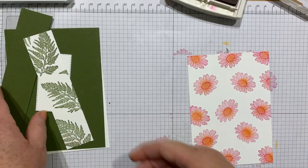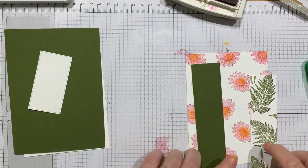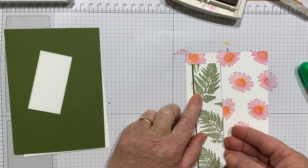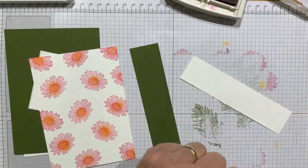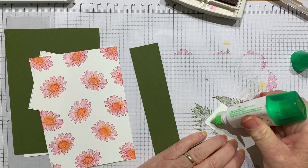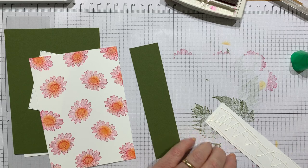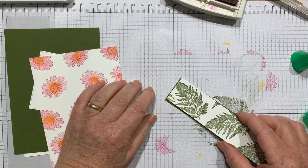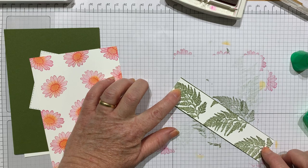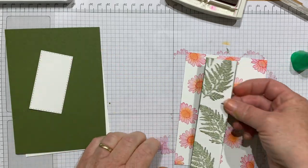How pretty is that! I've got a piece of Old Olive cardstock which is slightly wider but the same length as the Whisper White — just a couple of millimeters difference. I'll use some Tombow glue. They do go on forever though, don't they. I think I've put too much on — you really don't need very much. Pop that on there with an equal border both sides. You have a little bit of wriggle room with the Tombow before it sets.